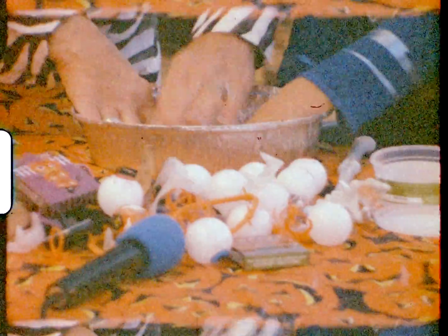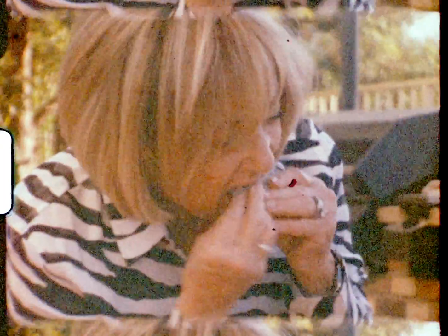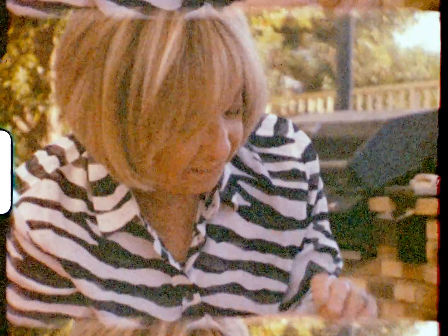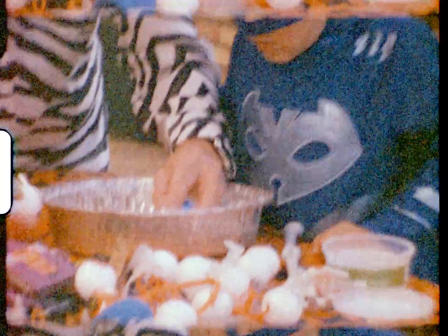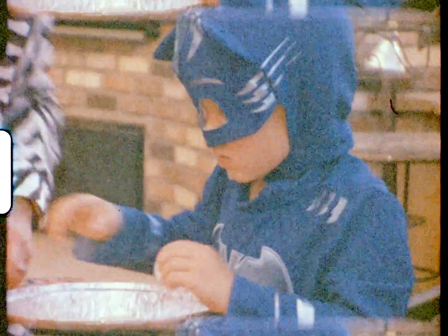Eyes on it. And there's teeth. Look. Yeah, these teeth go like this. Something like that. You can put teeth in it to make a face. And two eyes if you want. I want to do it. You do it any way you want.